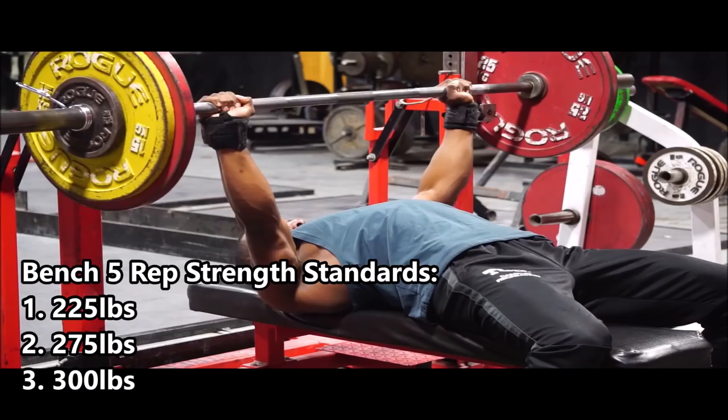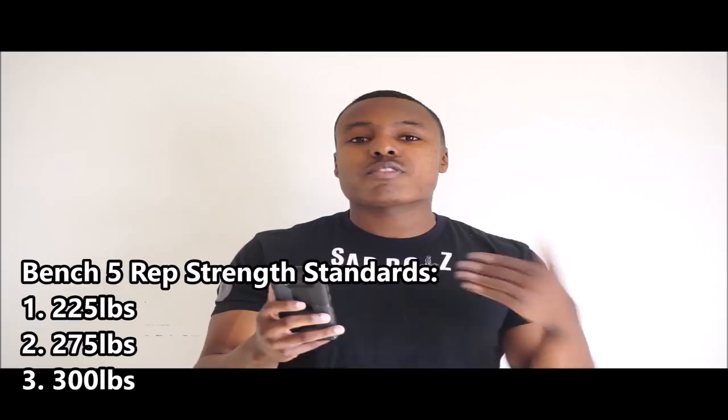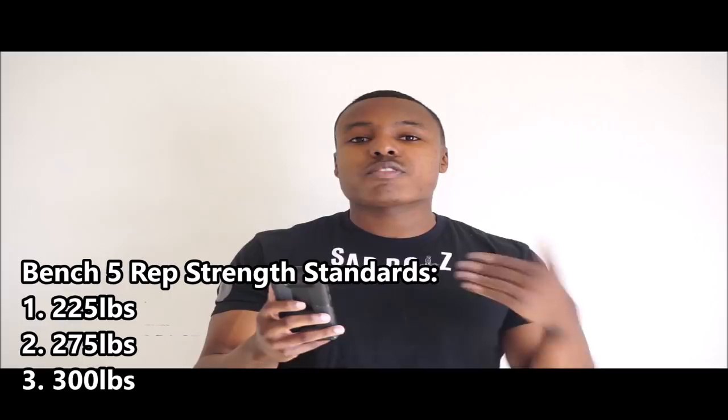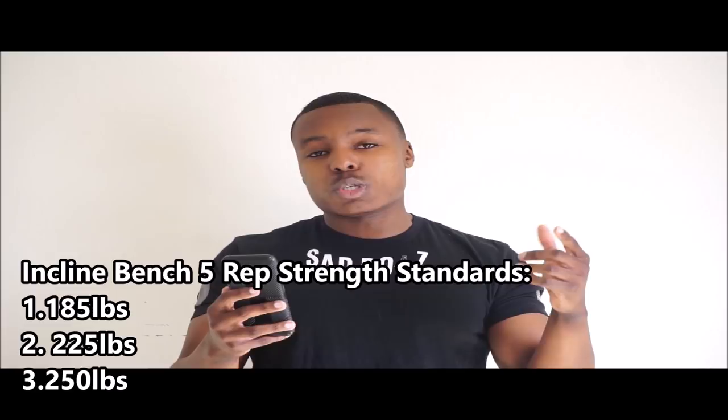Once you've hit 225 for five, your next goal should be 275 pounds for five reps or more, then 300 pounds or more for those getting more advanced. For incline bench, beginners should target 185 pounds for five reps, then make your goal 225 pounds, and after that aim for 250 pounds.